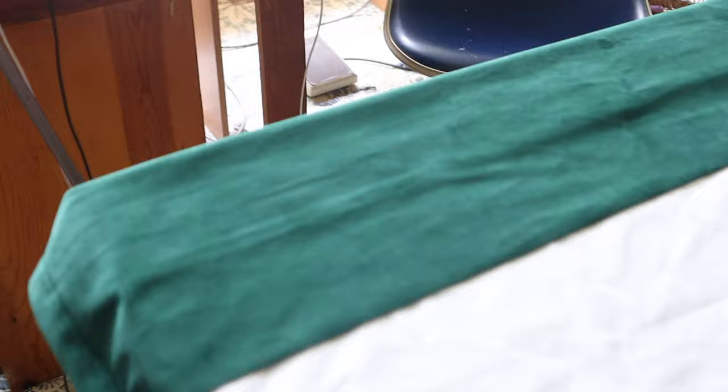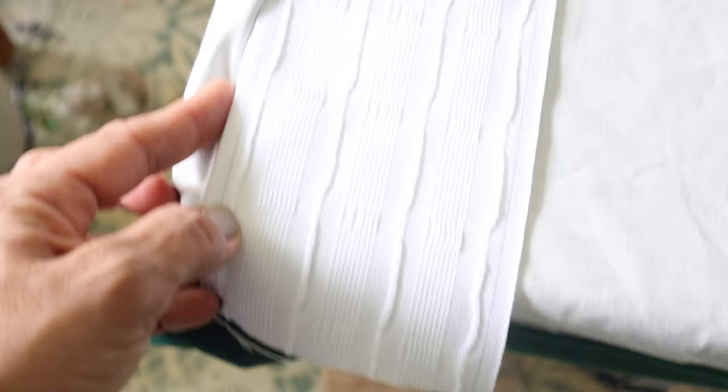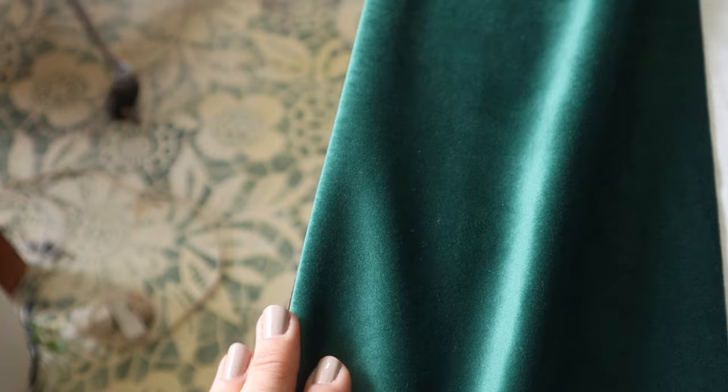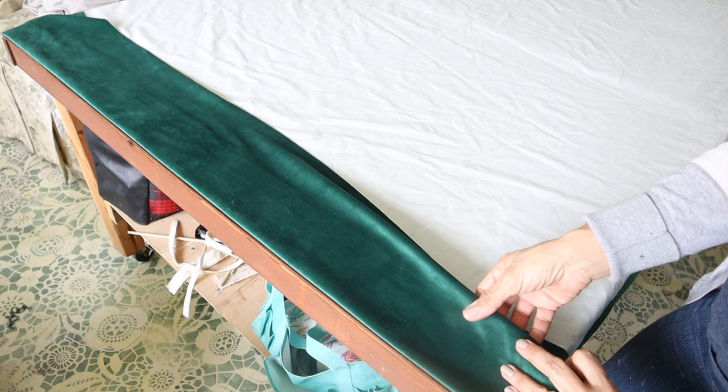I've got my buckram — some people call it drapery crinoline — and this is actually pencil pleat buckram. I'm not going to do a pencil pleat header but I'm using it because I had it. I set the buckram at the edge of my table and fold it over right at the table edge. This is the top of the drape — I set my buckram right at the edge of the table, hold it there, fold my drape over all the way across, and then fold that under again.